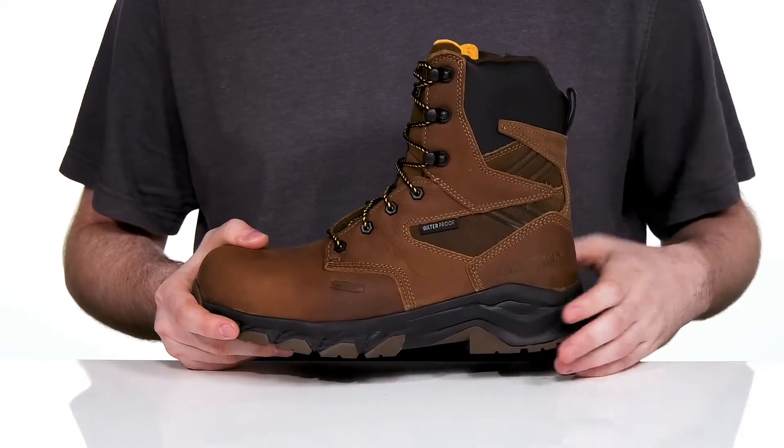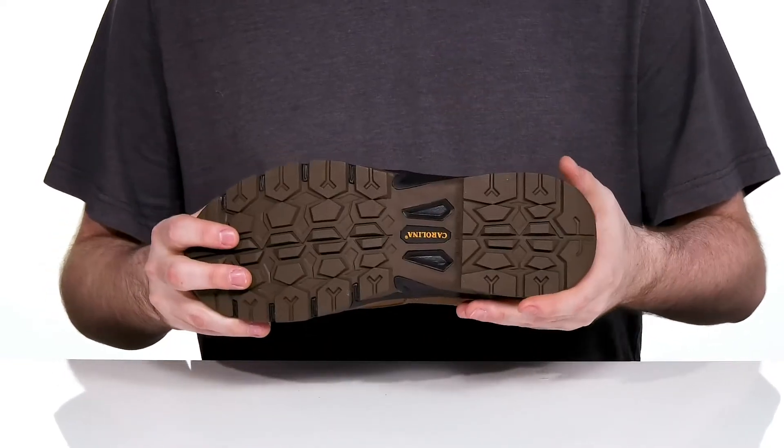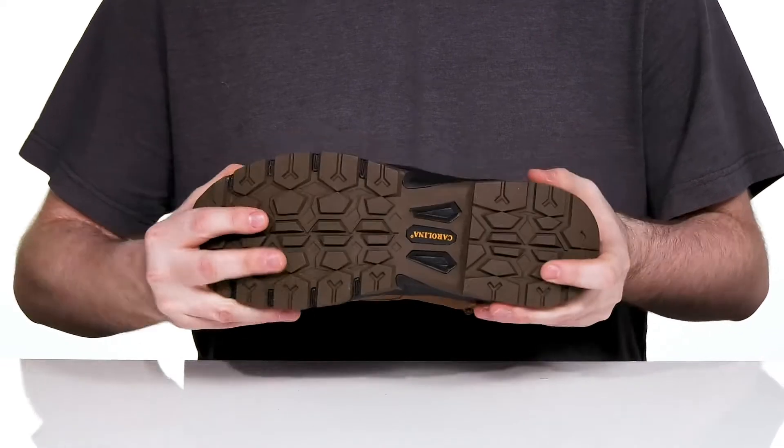Underneath it has an EVA midsole that stays bouncy with a non-metallic shank adding better balance, while the rubber outsole is oil and slip resistant, giving you great grip with a ton of flex.